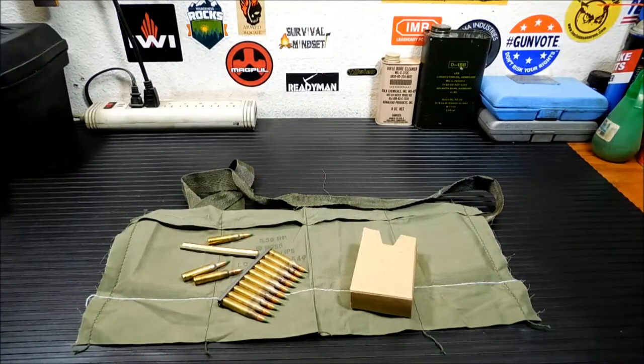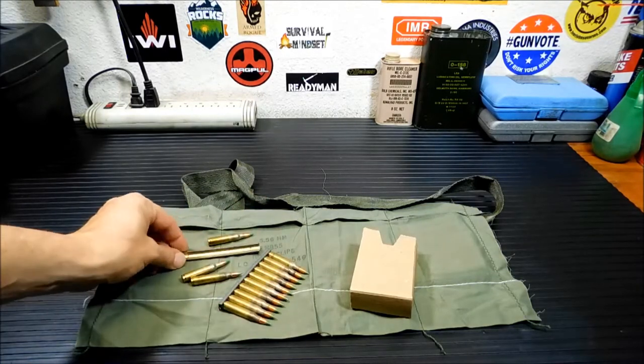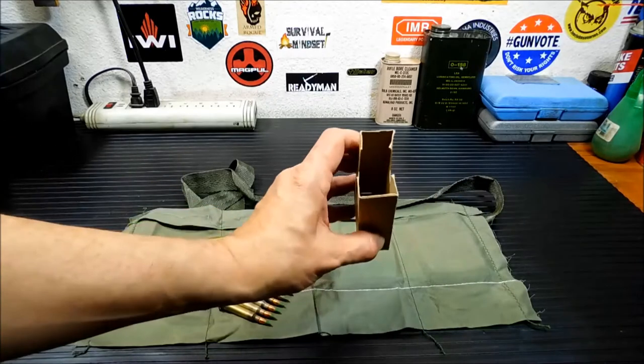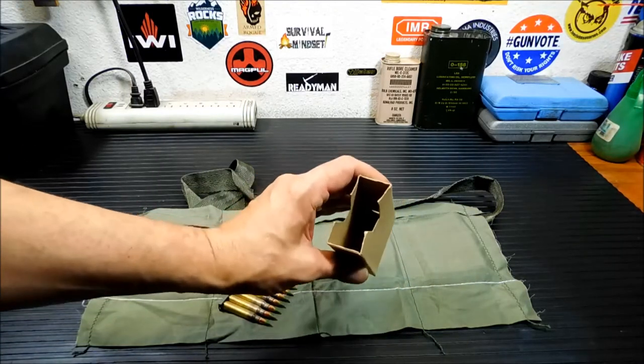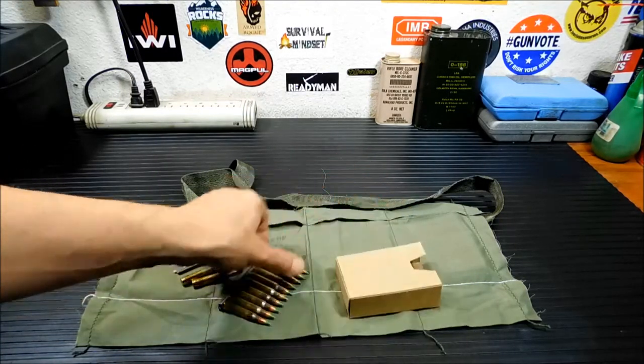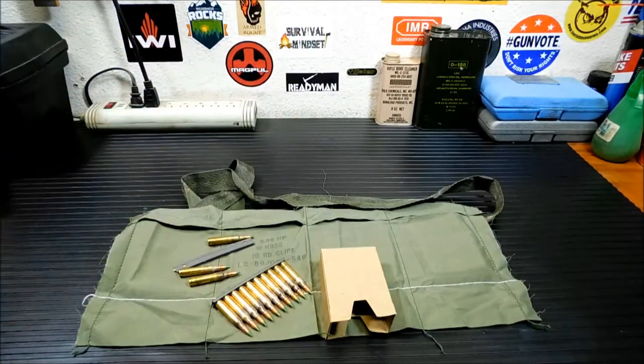What you see in front of you here is a modern bandolier for ammo storage. During the Vietnam War, these were set up a little differently — they didn't have room for three ten-round stripper clips, only two, and they had more pockets, so it was a little different.